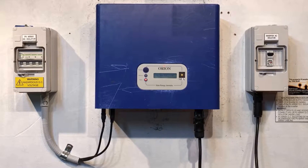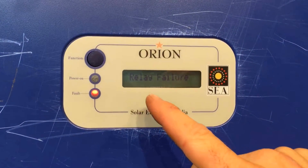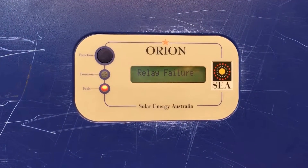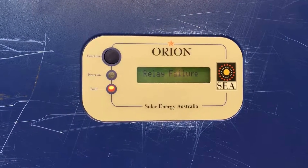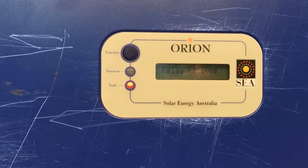Hi, Simon here from Gold Coast Solar Power Solutions. Today we have a SEA Orion Solar Inverter and you can see on the screen it's coming up with relay failure and the red fault light is on. If your SEA Orion inverter is coming up with a relay failure like this, it means there's a fault with the internal relay inside the inverter, and while it's showing that, the inverter is not working at all.